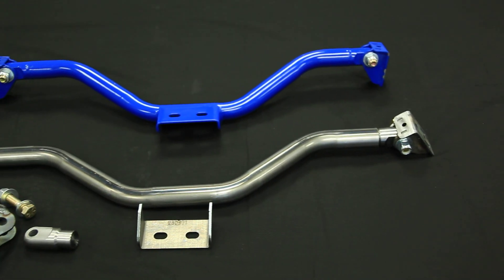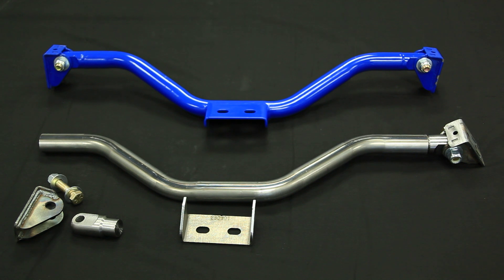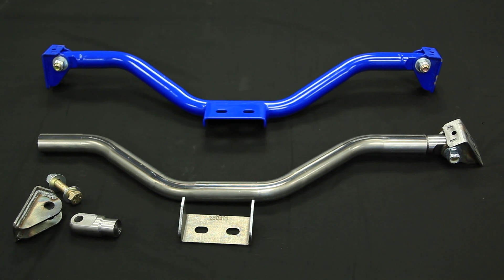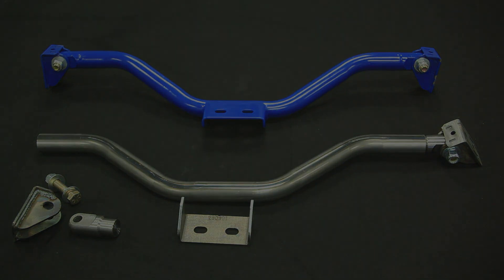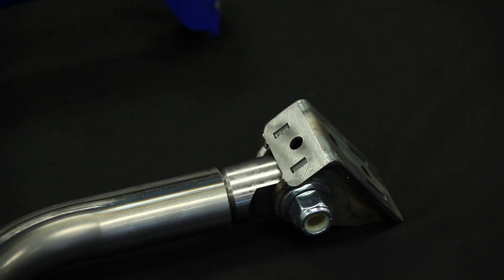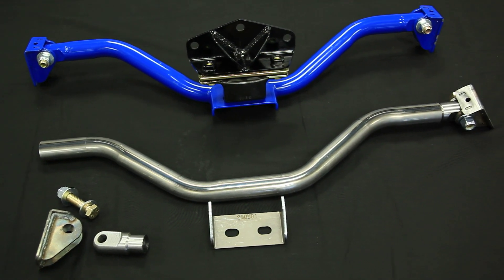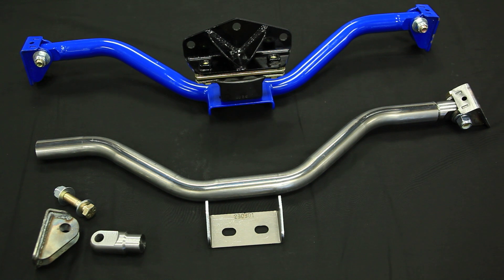Whether altering drivetrain position in your car or swapping in a non-factory transmission, this weld-in transmission crossmember kit from Total Control Products is the perfect part for the job. Sized directly to fit 64 to 70 Mustangs and 62 to 67 Novas, the crossmember has a maximum width of 29 inches and ships as an unassembled weld-together kit.